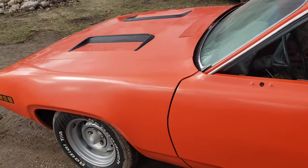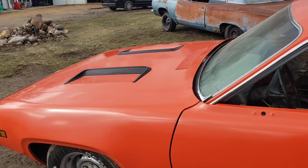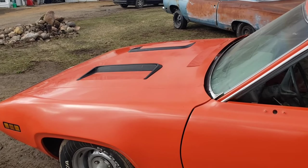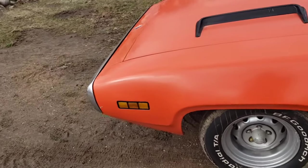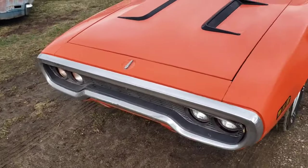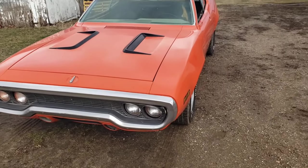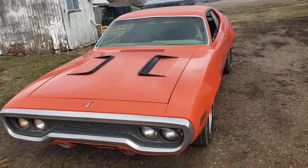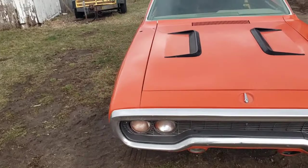Like I said, 383 four-speed, and the 383 is pretty far from stock. It's a 1969 HP 383 with a 509 cam, a Torker intake, a 750 Demon carb, and headers. I'm not sure if the heads have had any work done or if it has stock pistons, but I was told it was a very healthy rebuild. I've been working on dialing in the timing and a few other things to make it run a little better, and I still have some carburetor adjustments to do.